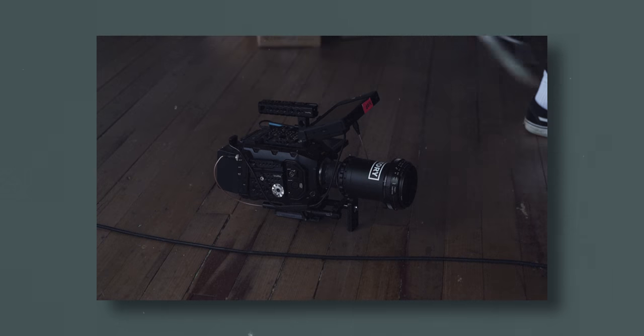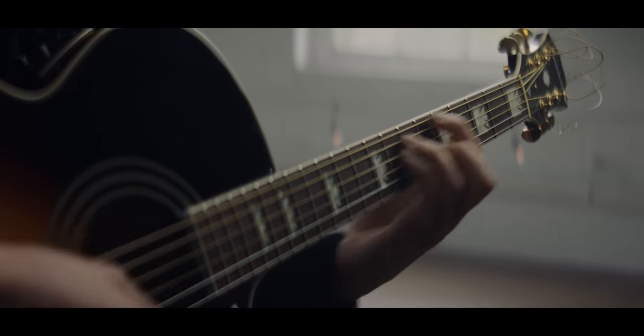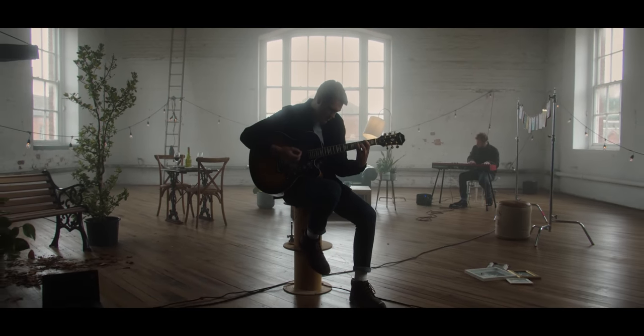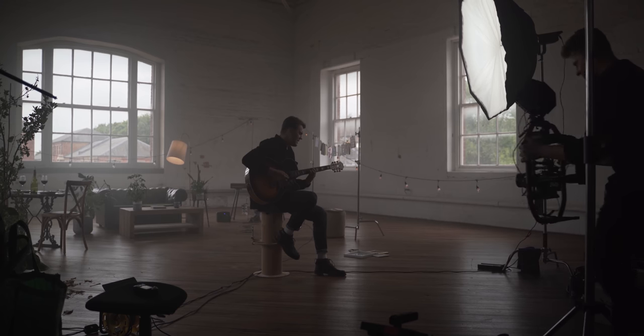What camera equipment was actually used to shoot this music video? I was using the Ursa Mini Pro G2 in combination with my Helios 44-2 Schneider 2x anamorphic DIY Frankenstein anamorphic setup — a combination of a bunch of different elements all stacked together. That was my A cam, and then I was mixing that with footage from the Pocket Cinema Camera 4K set up on my Movi Pro, so that was permanently on a gimbal.